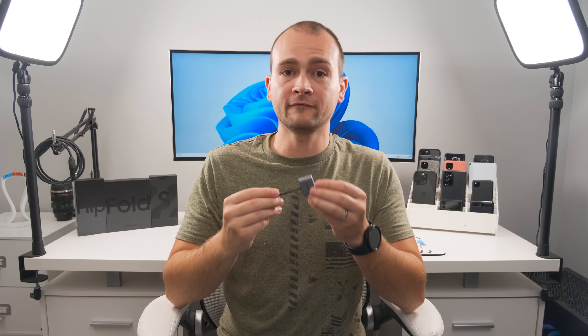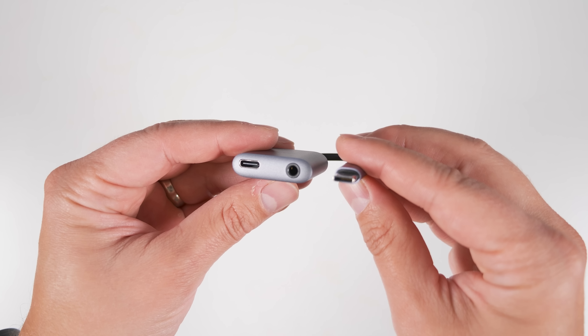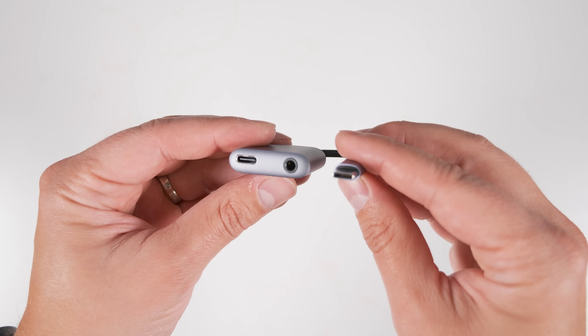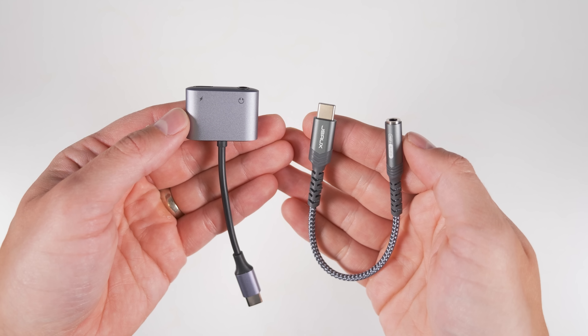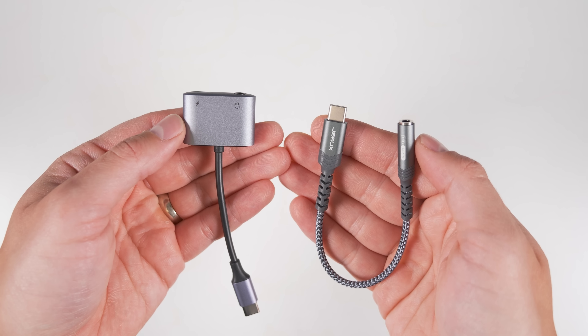If you want to stick with your favorite 3.5mm headphones, I'd recommend the Ugreen 2-in-1 headphone adapter. This has power pass-through so you can still fast charge your phone while using the 3.5mm headphone jack. If you just want a straight adapter with no charging capability, I'd go with the JSAUX adapter. Both of these adapters work with the inline play, pause, and volume buttons that come on most wired earbuds.